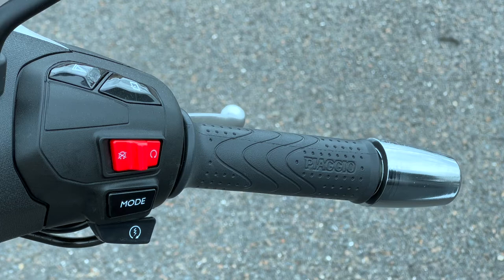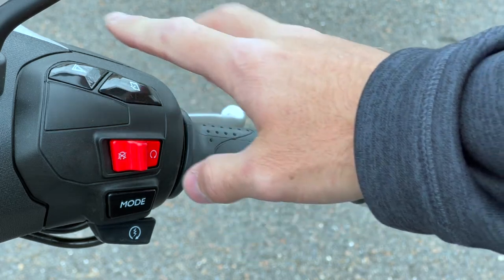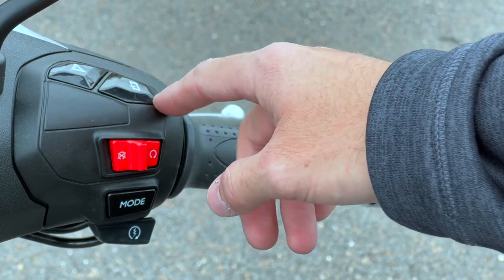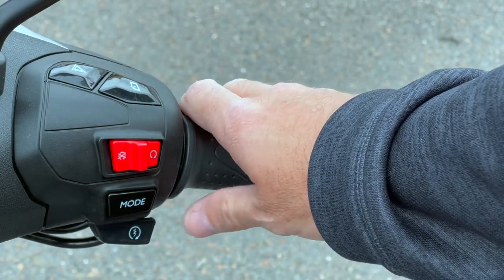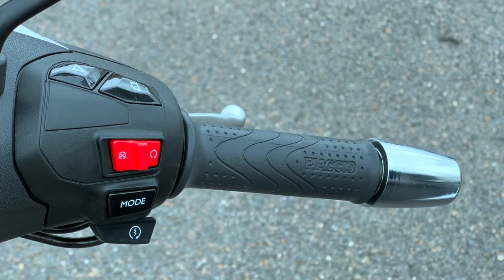On the right side of the handlebar, this is where the action happens. There's your throttle, a kill switch standard on just about every motorcycle, four-way flashers up top, and a way to connect your phone. That mode button for the dash can also be hit from the handlebar without removing your hand, which is really smart. And there's your start switch.